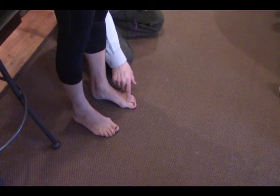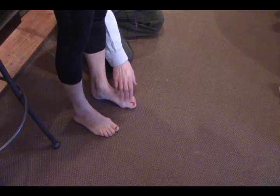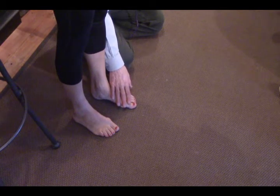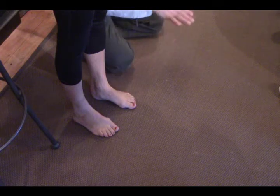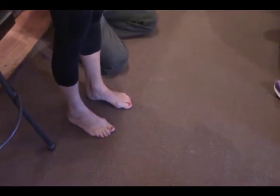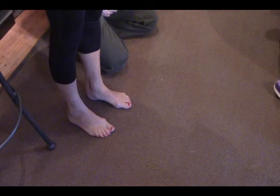Whenever you see toes that go sideways — what we could call funky toes — that could potentially create a power leak. That's something you want to be aware of. Let's check on everybody else's feet.